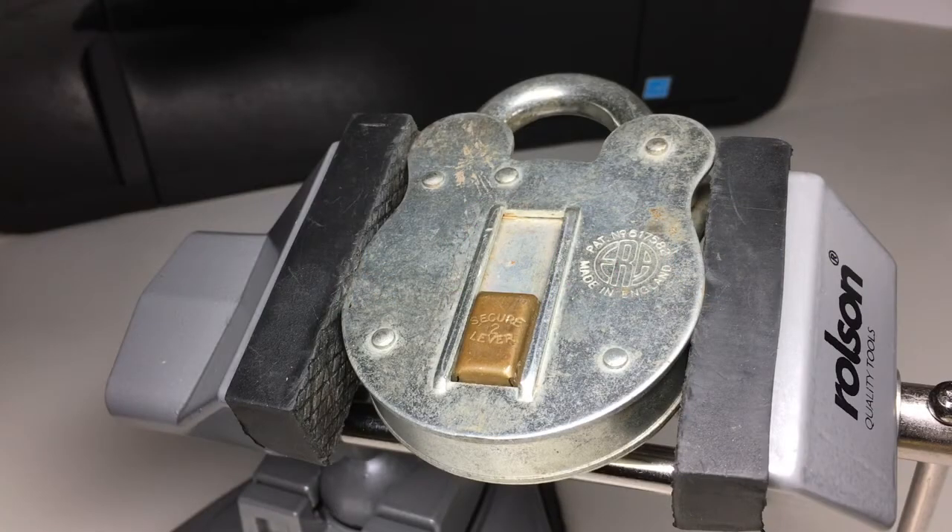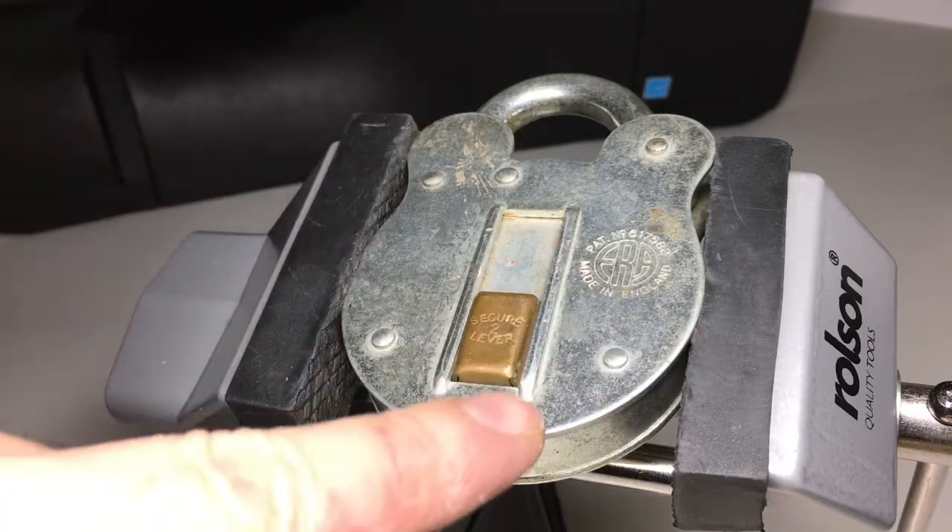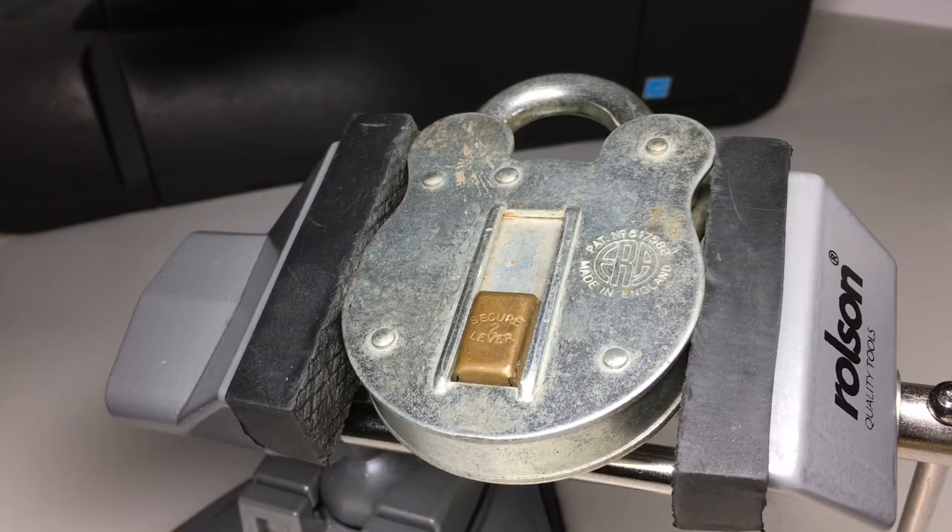Hello again, it's Lock Noob, and in the vise today I have an Era Secure two-lever padlock. Two levers doesn't really say 'secure' to me — ten levers, yeah possibly, but two levers, less so.